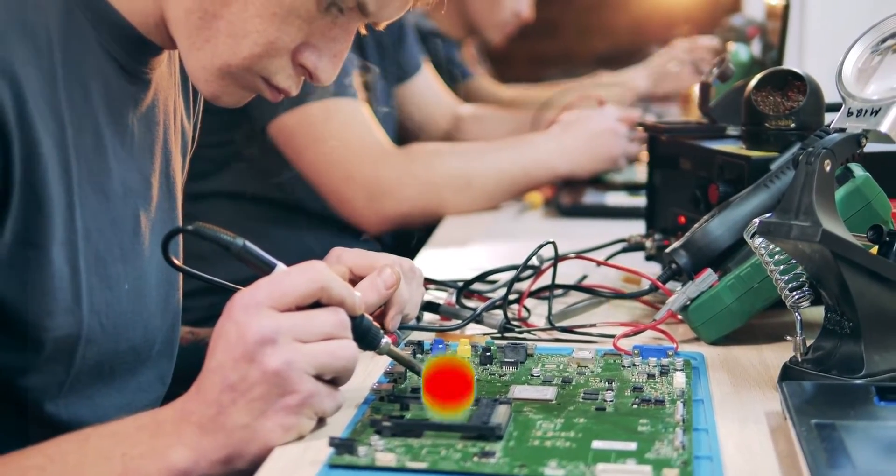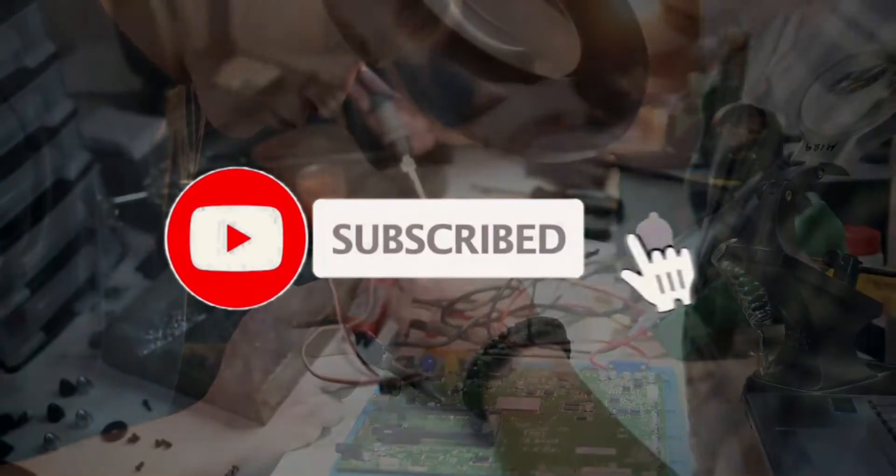Thanks for watching. For more details, follow the links given below in the description section. If you are new here, please subscribe to our channel and hit the bell icon.